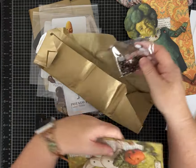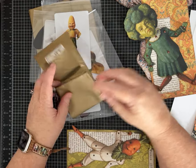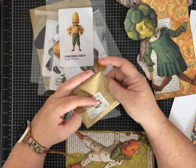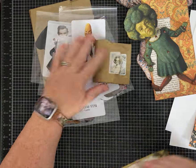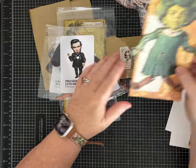It looks like they send you everything you need to put your dolls together. The website also has instructions and all kinds of information about paper dolls in general and their evolution, which is kind of cool.